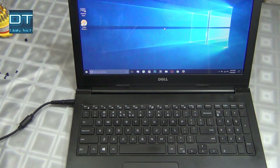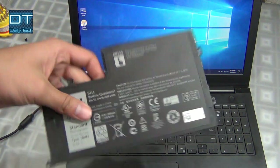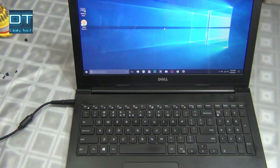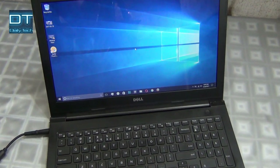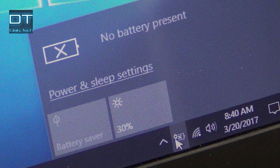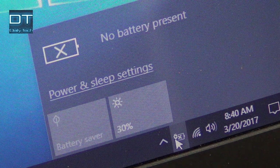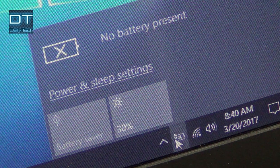You can see the laptop is perfectly turned on without the battery. This is the battery I removed. If you go and look at the battery icon, you will see a small cross icon there indicating the battery is not installed. If I click on this icon, you'll see it says 'no battery present.'